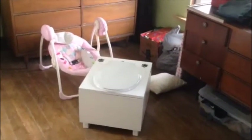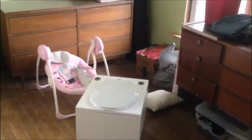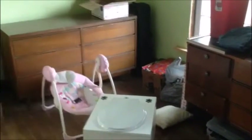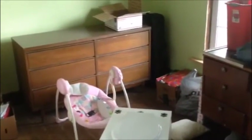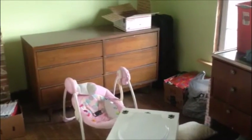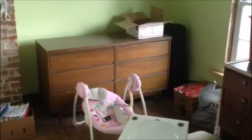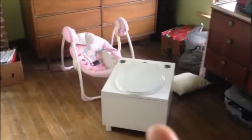Here we see the composting potty in its natural environment. The plan is to clear all the stuff out of this corner — that chest of drawers is empty and we're gonna take it out to the barn to use as storage for tools. Then hopefully we'll just frame out that corner and make kind of a little powder room. It'll be tiny, but just enough room for the composting potty.